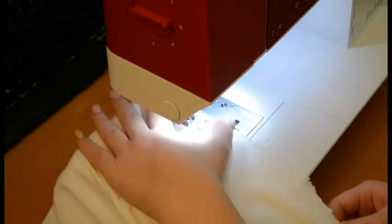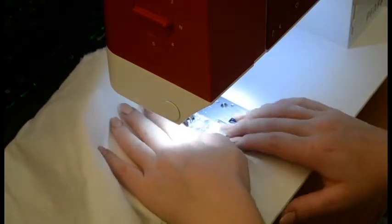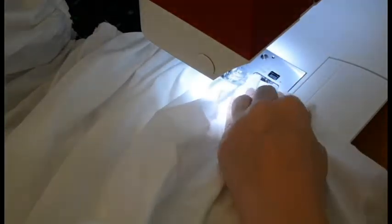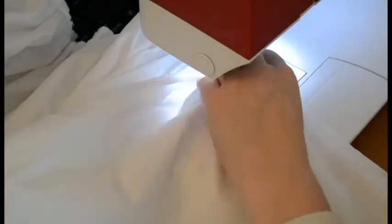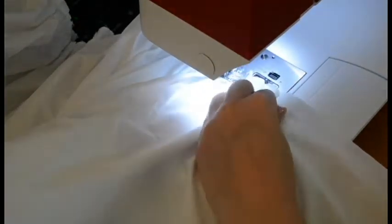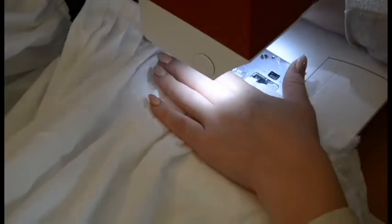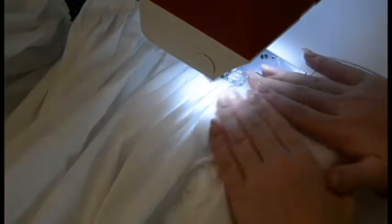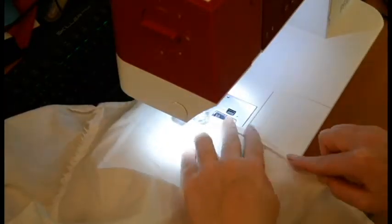I followed the same steps as for the first petticoat for the waistband etc., making a short petticoat base. Now I'm attaching the super long ruffle strip to this short petticoat — I just did it by feel, and magically the length of the strip matched up perfectly with the second edge of the petticoat. Here you can see me doing a really easy rolled hem at the bottom edge.